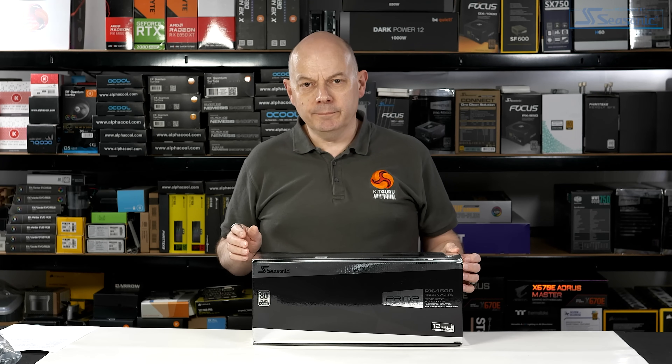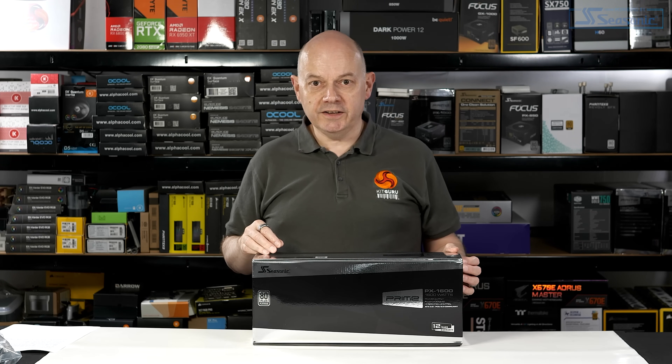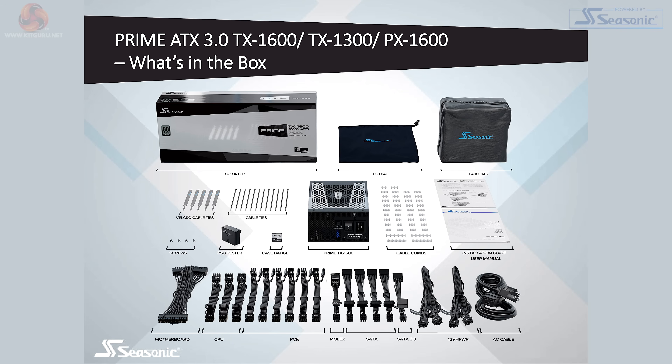This is going to be an unboxing of the Seasonic Prime Platinum 1600-watt ATX 3.0 power supply. If you head over to KitGuru.net, you can read Alan's full review of the Titanium 1600-watt ATX 3.0 power supply. Spoiler alert — he likes it a great deal. The three ATX power supplies have a great deal in common.